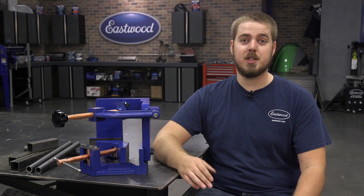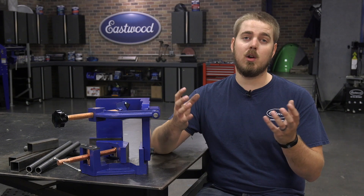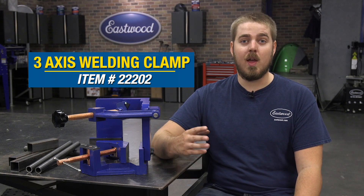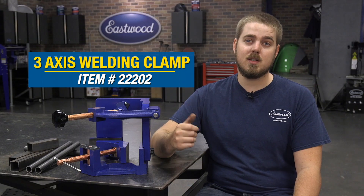If you're doing any sort of metal fab in your garage and you're just using a standard vise, you know how frustrating it can be trying to hold all your material totally square when you're welding. Well, that's where this three axis welding clamp comes into play — it's like your third, your fourth, and your fifth hand. Now let's go over some of the features and see why you need one of these things in your garage.